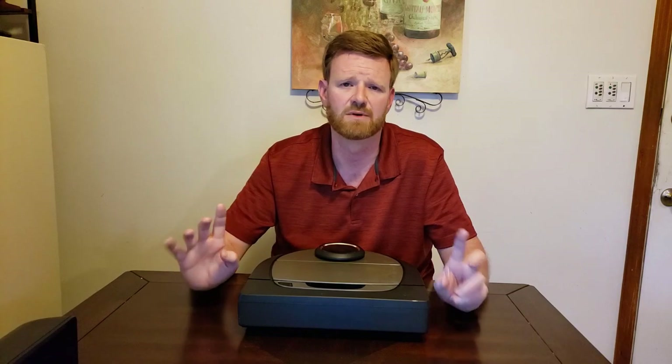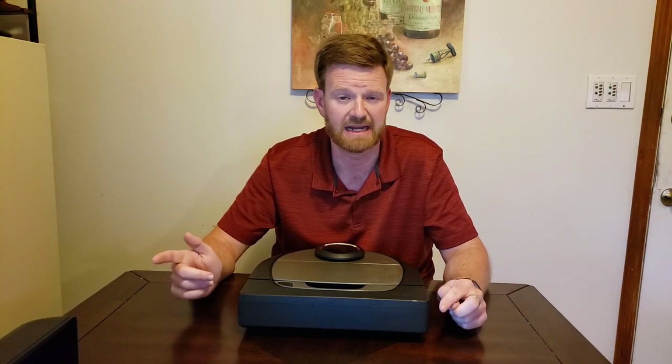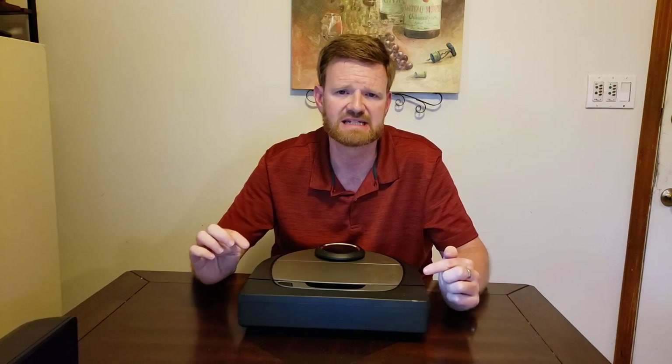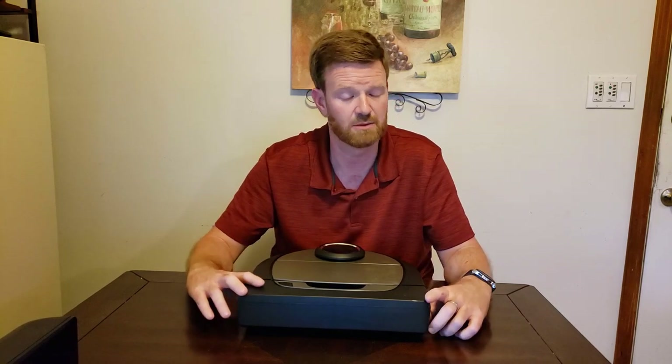There is a drawback though — once you start the robot cleaning, you cannot adjust the speed or mode mid-run. If I realize it's in turbo and I want it quiet, I have to stop it, send it back to the dock, switch to eco, and send it back out. I'd like Neato to allow switching between eco and turbo mode on the fly.